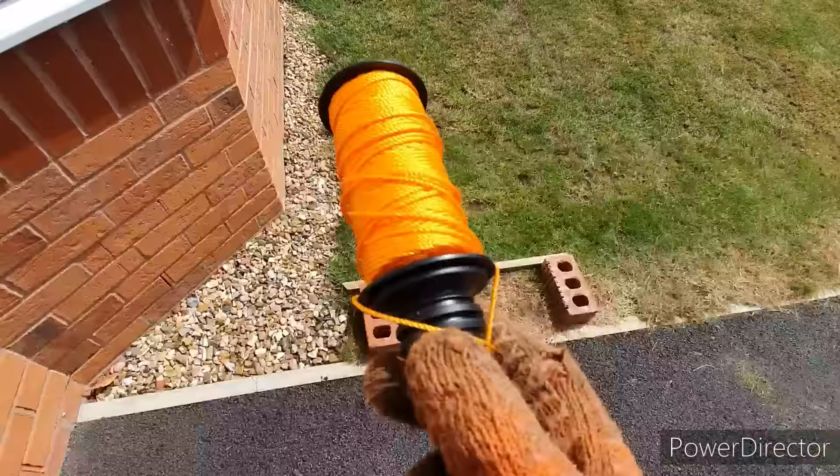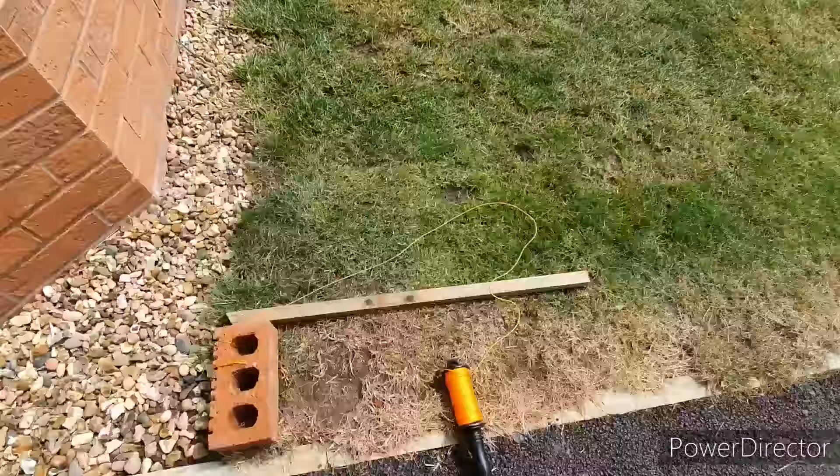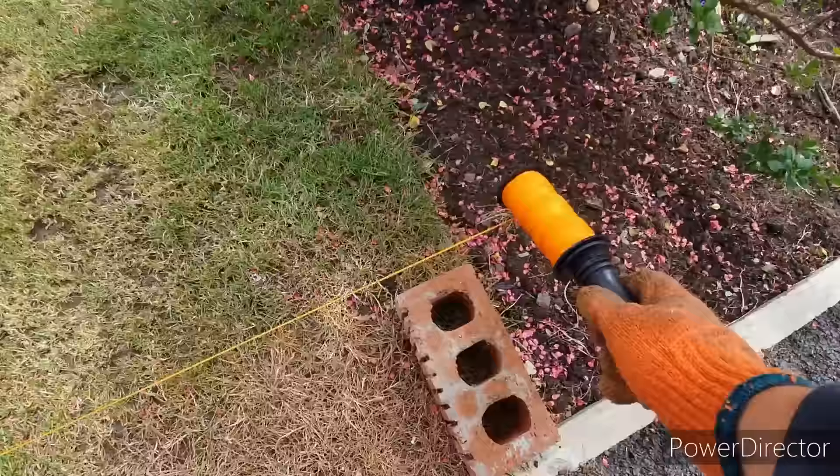The first step to edging is to mark out your edges. I'm using just a piece of builder's line, and in this particular case we're going to be tidying up an area of grass which sits right up against the driveway. It never grows properly and is always badly damaged during a spell of drought, probably because the roots are too shallow. This is being marked out a brick's width using the line so I've got a steady line to follow using my edging tool.